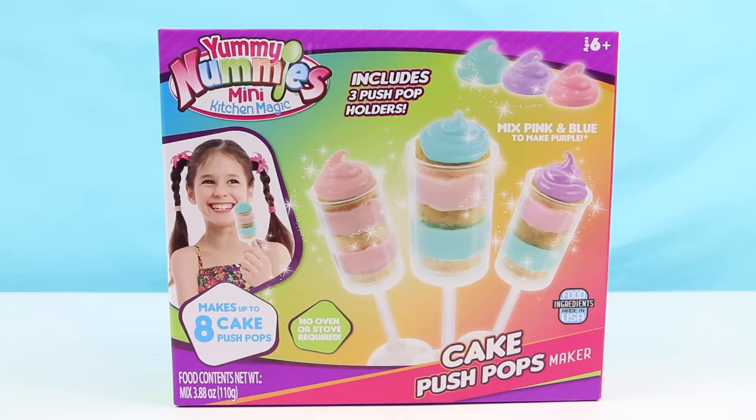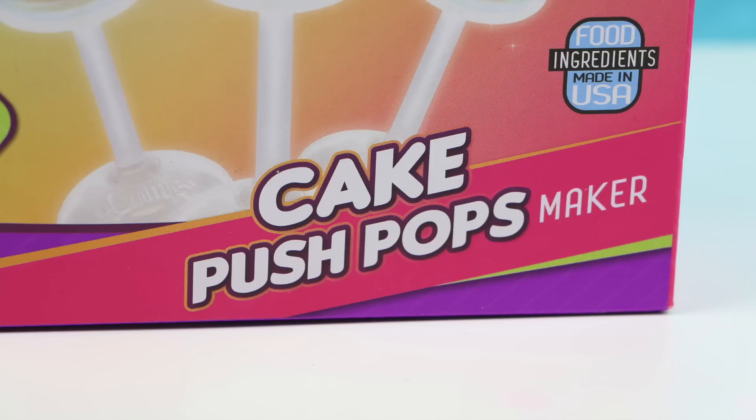Hello everybody, welcome back. This is Sarah. Today I have a brand new Yummy Nummies kit. This one is called the Cake Push Pops Maker.